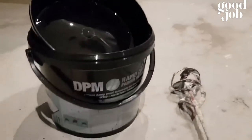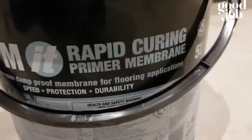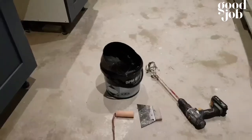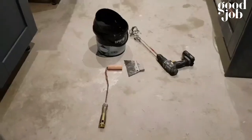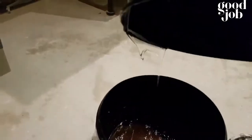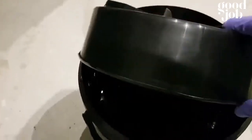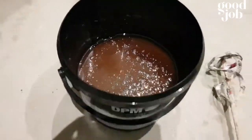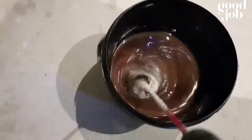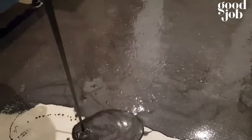Hello everyone, welcome to Bespoke Flooring Solutions Limited. I'll show you a little bit of flooring — it can be a DIY method. This floor is full of moisture and damp, so here we go. We're using this Ultra DPM — mix it like this, two parts, for two to three minutes.